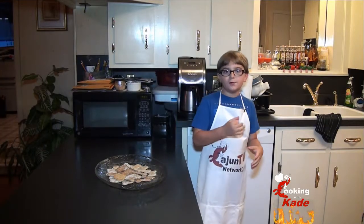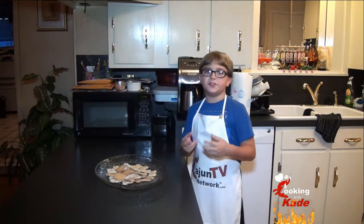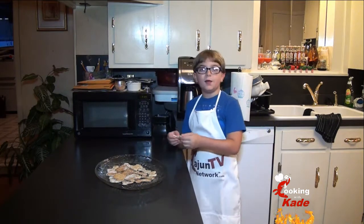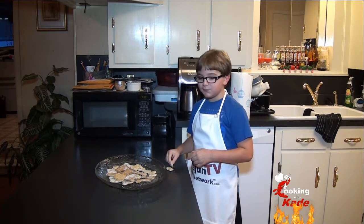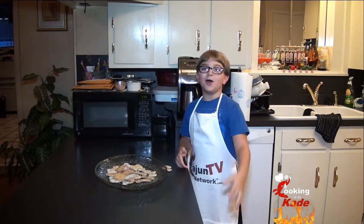In the oven I flipped them over and let them cook for another ten minutes just for good measure. I love my dogs so much that I'm going to try a piece. Eh, it's alright.